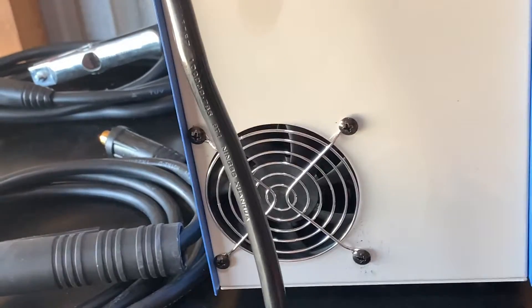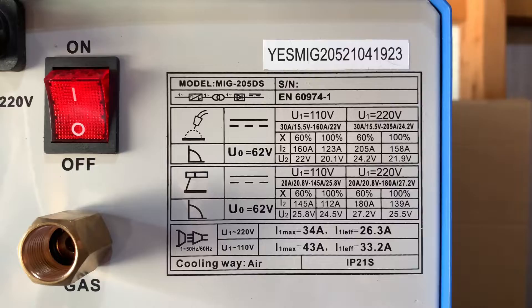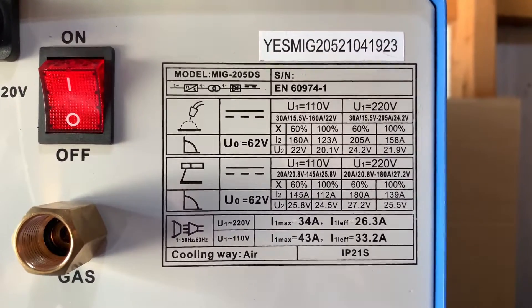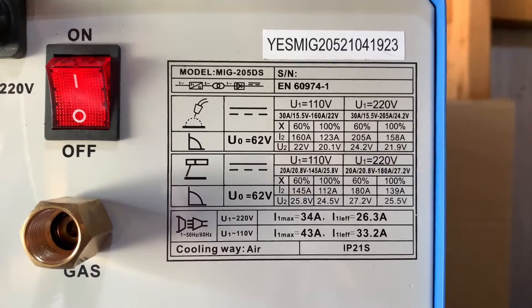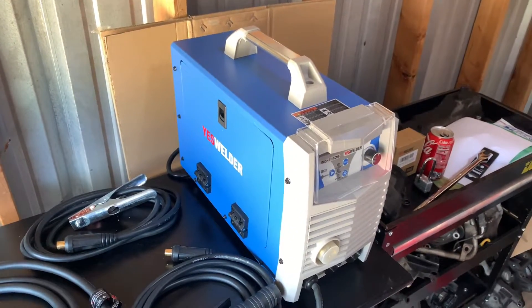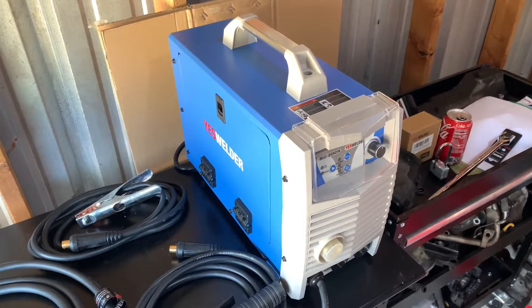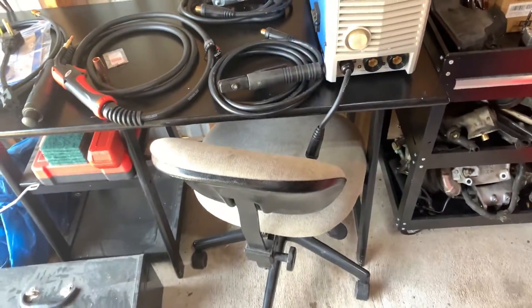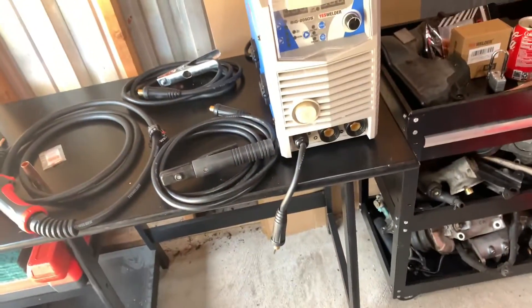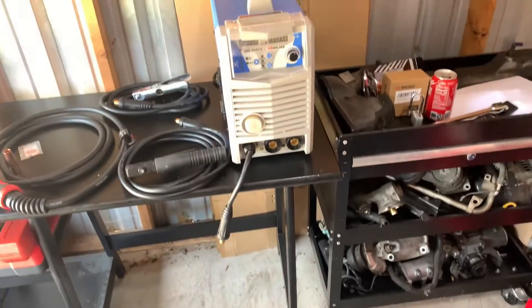I went ahead and flipped the machine around to the back. You've got your standard power cable, your on/off switch, your gas line connection, and a vent for the cooling fans. This little diagram on the back shows your different duty cycles for your different amperages, which will come in handy. The one thing I like most about this machine is it is very small and light — it probably only weighs about 20 to 30 pounds at most.